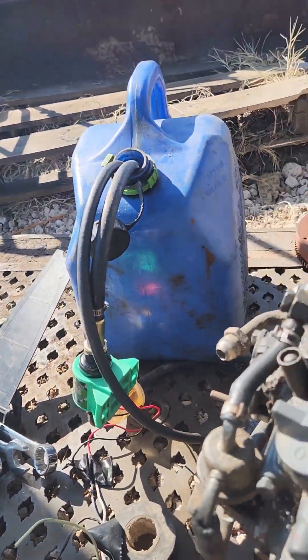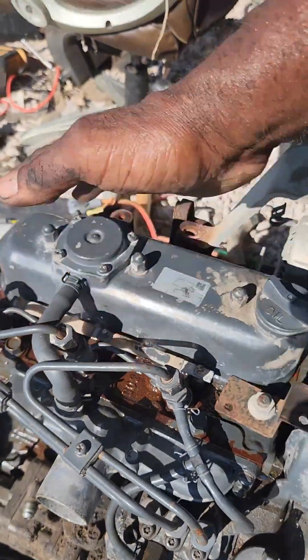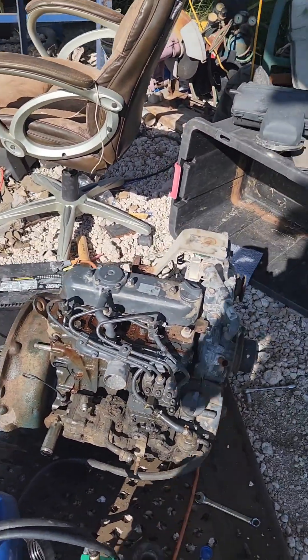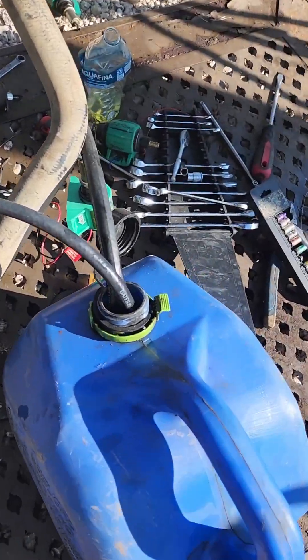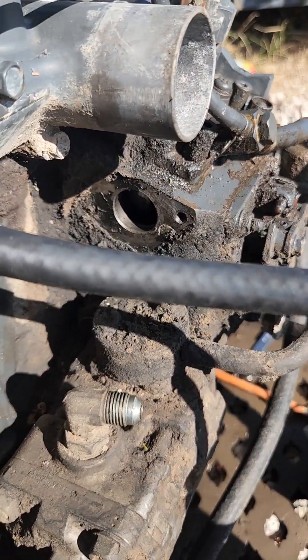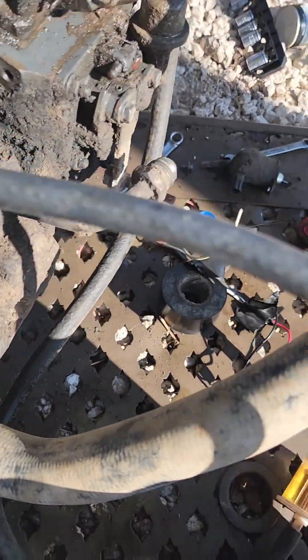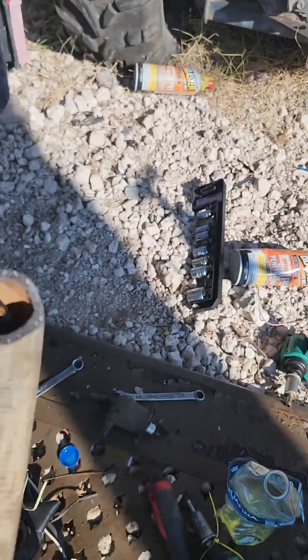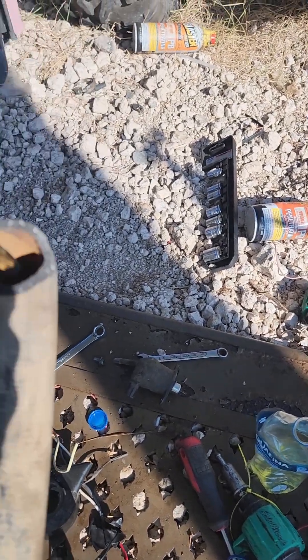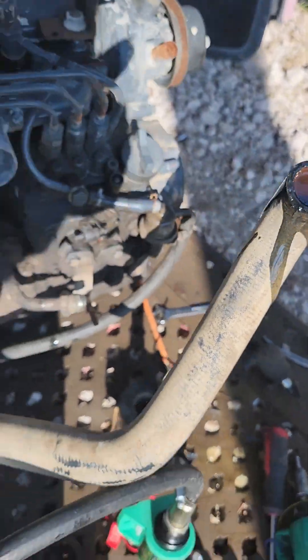The next thing is this hydraulic pump right here. We do not want to run it dry either, if you want to save it. So I put together some hoses. Now we already have the fuel connected and ready to go — the return line and the feed line going in. We removed the fuel shutoff solenoid so the fuel can go through manually. The injection lines are loose so we can bleed out the air. We also have a hose going to the hydraulic pump. Since we're going to keep it, I'm going to put in some hydraulic oil so it doesn't run dry — it's going to shoot out once it starts cranking, but we'll only run it for a few seconds.